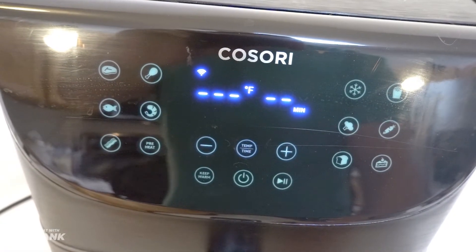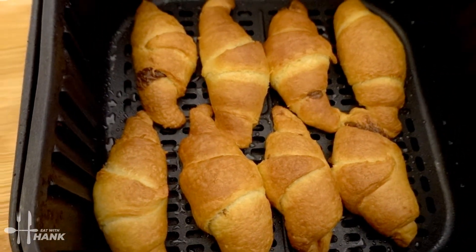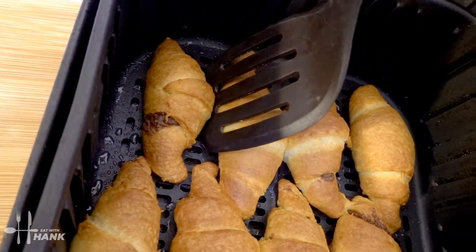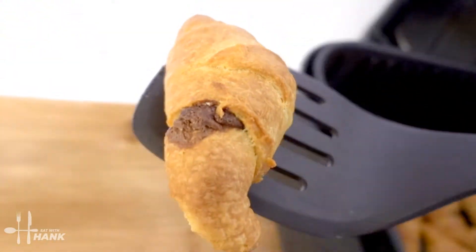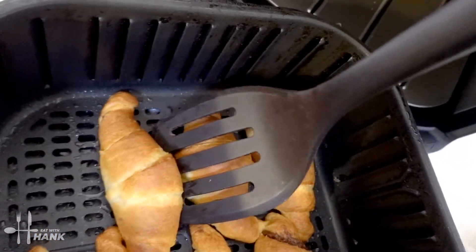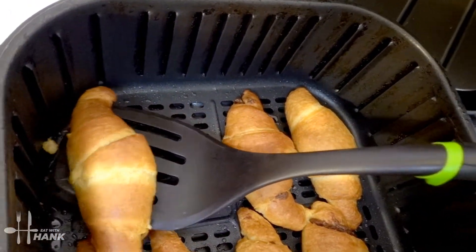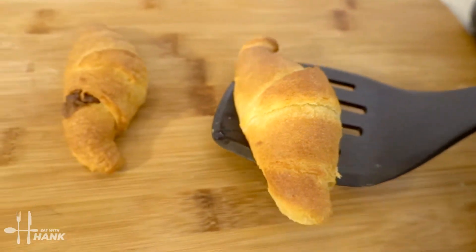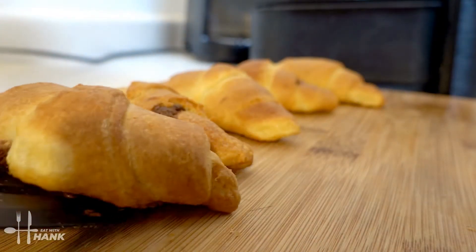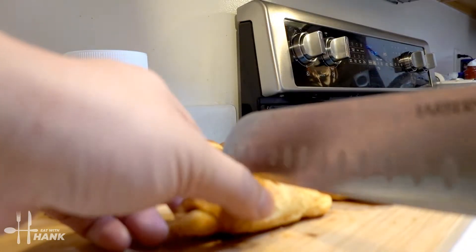Okay it's been a total time of 10 minutes at 320 degrees. Let's take them out. Look at that, looks great. Let's open one up and cut one open.